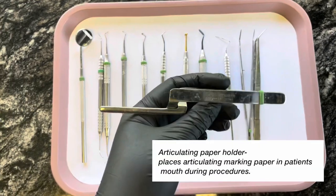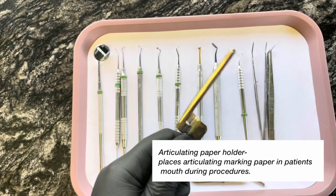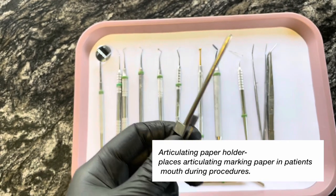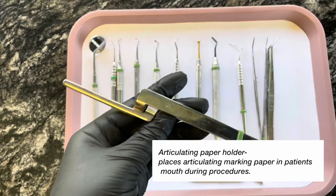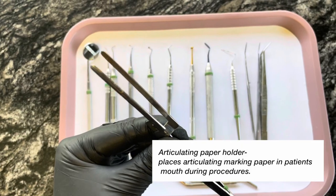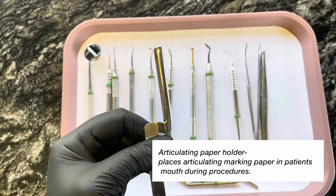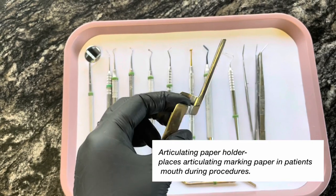Next I have an articulating paper holder. This is used to hold the articulating paper, and articulating paper is used to do bite adjustments. You just squeeze both sides to open it and slide your paper on the end, and it holds your articulating paper.